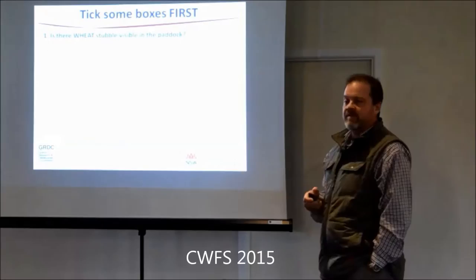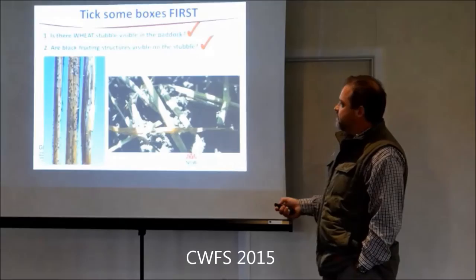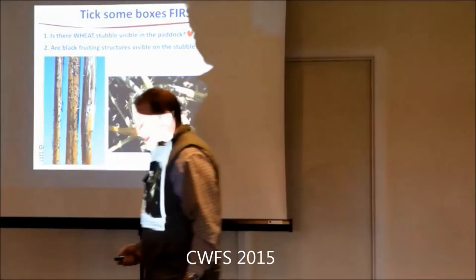First, tick some boxes - you need wheat stubble visible. It might not be last year's, it might be the year before, but you've got to be able to see wheat stubble. If it's buried or burnt, then you've got to wonder where the inoculum is coming from. You also need to see the fruiting structures - go where you've got more symptoms, look at the stubble lying there, and you'll see these fruiting structures. Even after they've released, they'll still be there.